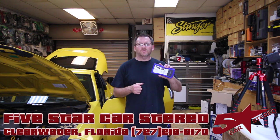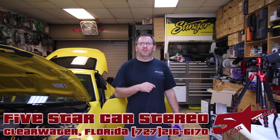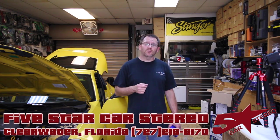Hey guys, it's Dave from the Install Bay. We're using the SMD DD1 to do a distortion detection on the Kenwood Exelon 893S. For all you guys that have a 9903, it's the same radio, so check it out.